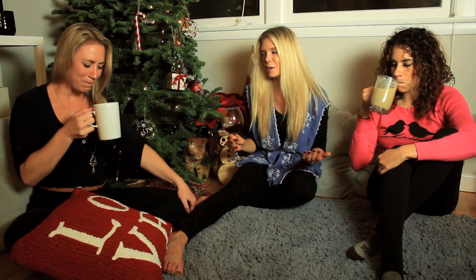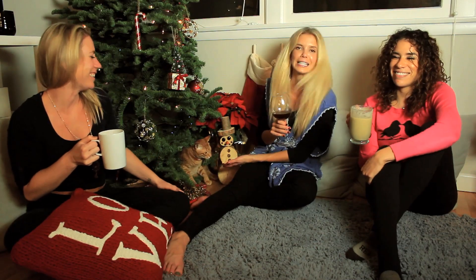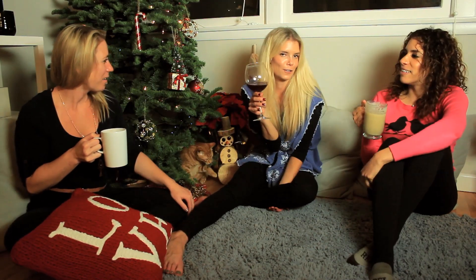Happy holidays everyone, welcome to Casa Del Niki! I'm here with my good friends and we are enjoying a few beverages. I'm really excited to share two new recipes with you, so come on and join me in the kitchen and let's learn how to make some delicious cocktails for your holiday festivities.